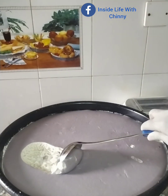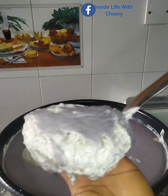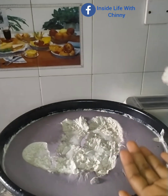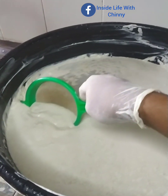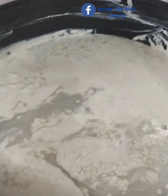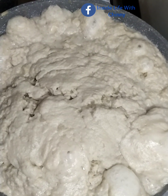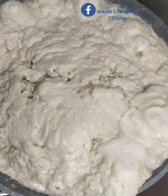Fermentation has taken place. You can see, guys — this is no longer coconut milk, it is now the curd, the coconut curd. I'll be scooping it into my pot using this little sieve to make sure I capture everything. This is what we have, guys — it's quite a large amount.